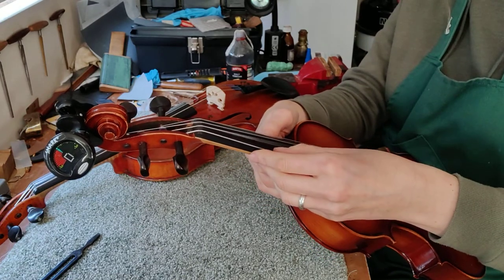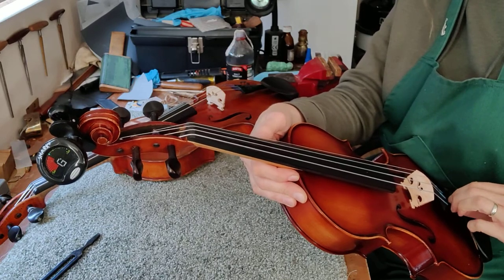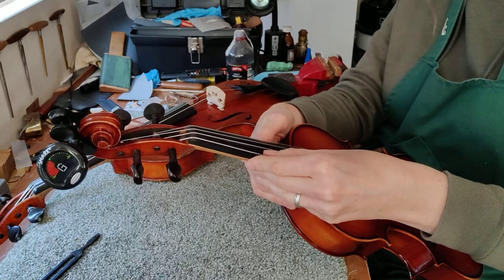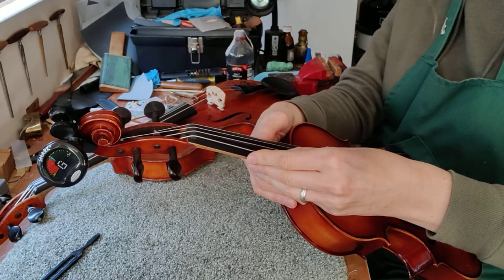Let's do the G string. Again a little bit on the low side, on the flat side, so tweak it up a little bit. Nearly there — and that's in tune.